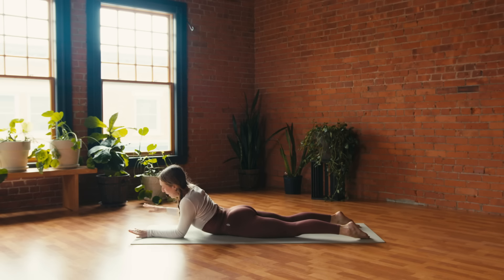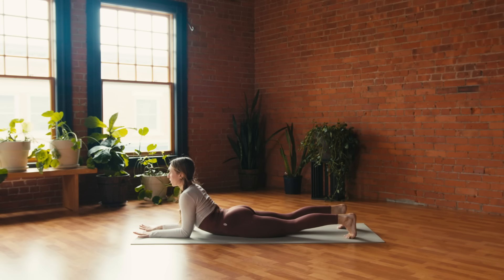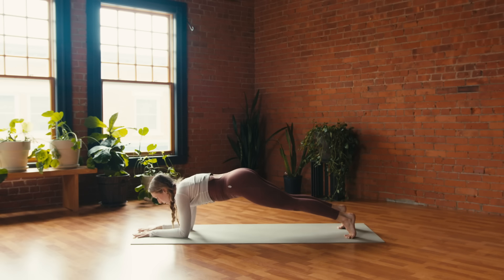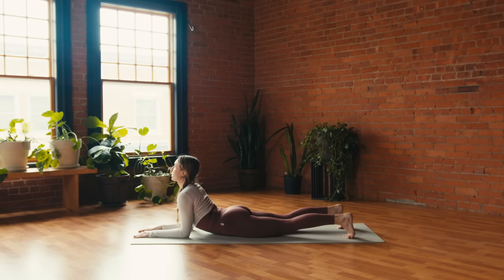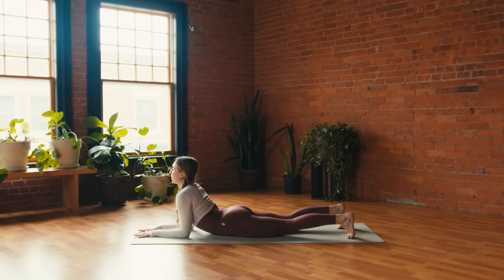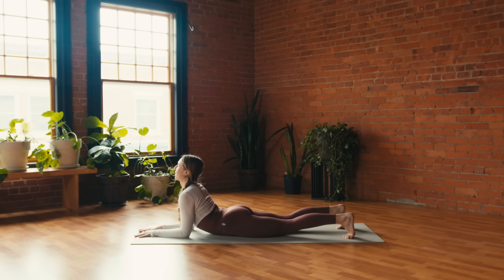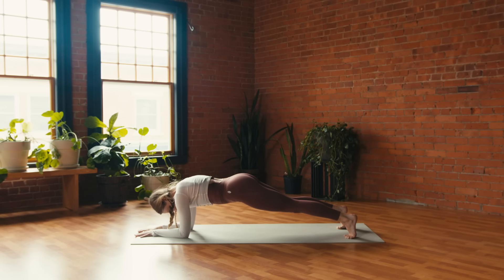Tuck the toes under behind you, breathe and lift through the heart. On your breath out, lift the hips — forearm plank. Inhale, lower to tap the belly and thighs; exhale, lift to forearm plank. Inhale, lower; exhale, lift. One more time: inhale, lower; exhale, lift. Hold here — press into the elbows and drag them isometrically back towards the ribs. Beautiful.